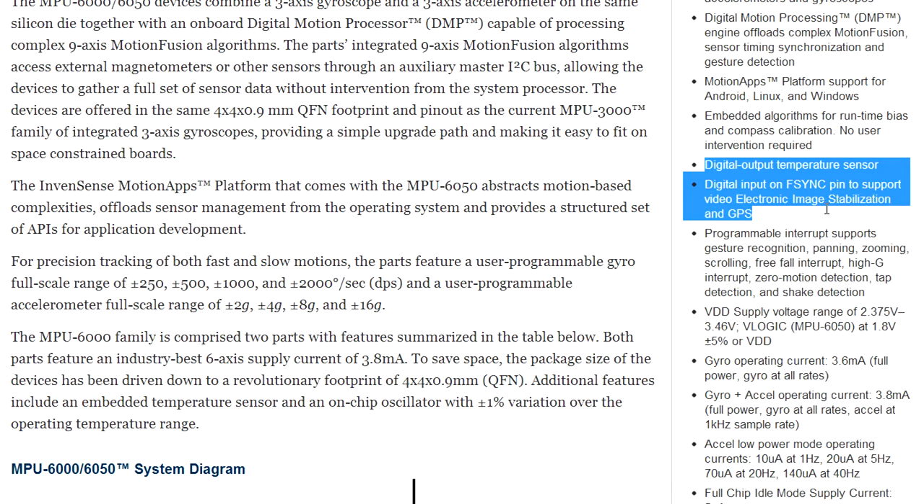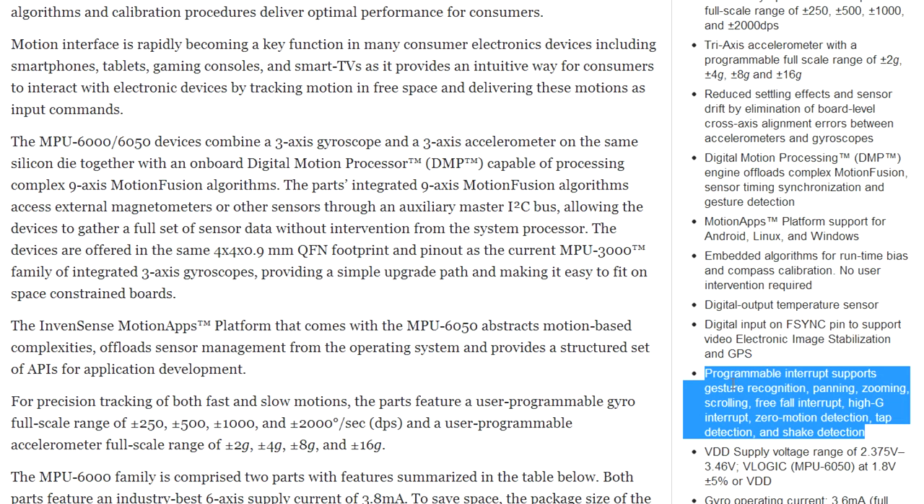It also contains a built-in digital output temperature sensor, and a sync capability that supports electronic image stabilization and GPS — so it can sync and track together with your GPS. It's smart enough to generate an interrupt for gesture-type stuff when you pan in, zoom in, or a free-fall interrupt — 'oh no, it's falling, the device is falling, quick, do something!' It's also got zero motion detection, tap detection, and shake detection. All these things can interrupt the CPU so the CPU doesn't have to be continually processing this stuff — it's all done on the processor on this chip, freeing up resources from the main processor to detect all these user interactions with the device.